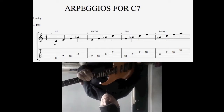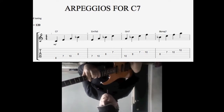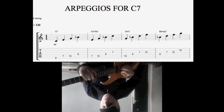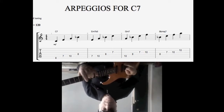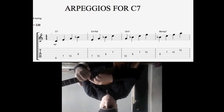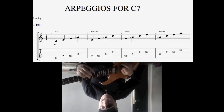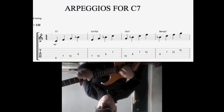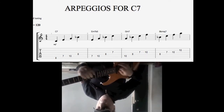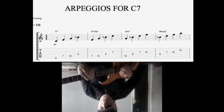Let's see the intervallic relationship of all 4 arpeggios to the C dominant 7th chord. The first one from the root: root, 3rd, 5th, flat 7th. From the 3rd: 3rd, 5th, flat 7th, 9th. From the 5th: 5th, flat 7th, 9th, 11th (sus). And the last one, the B flat major 7th: flat 7th, 9th, 11th, 13th.